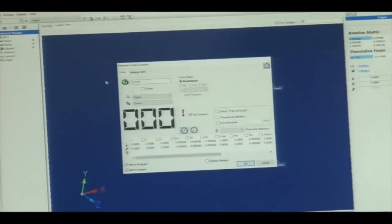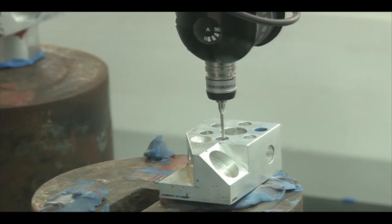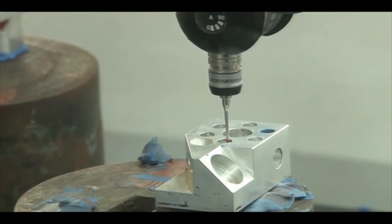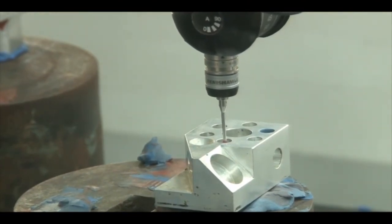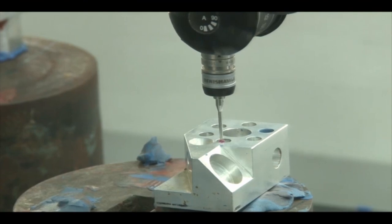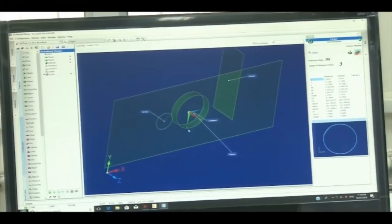We record three points — 1, 2, and 3 — and the first circle is located. Since the origin is already defined, the distance from the origin to each circle is calculated automatically. The first circle is generated in the software. Rather than a cylinder, here we are producing just a circle. A circle can also be produced by taking eight points, similar to how we measured the center cylinder.